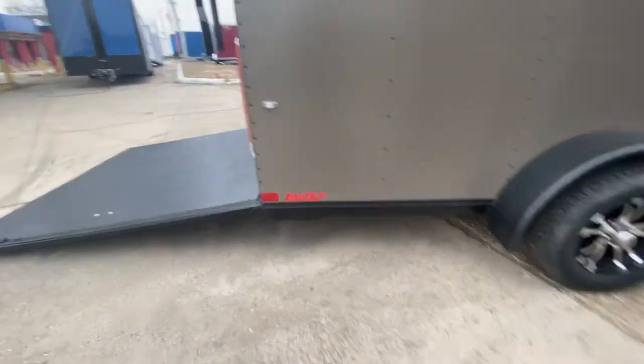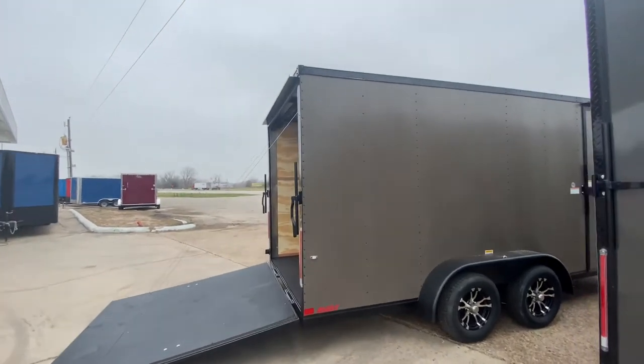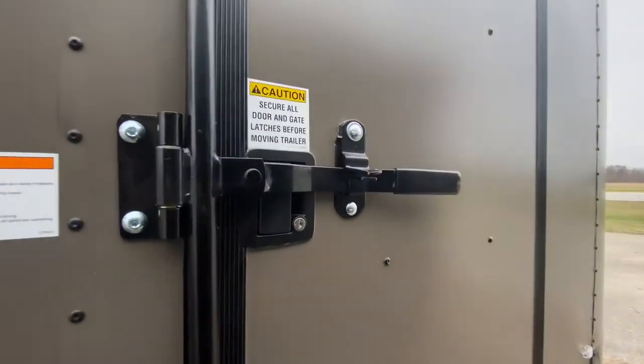That definitely makes your trailer pop going down the road. It's going to have your rear stabilizing jacks on the rear. It's also going to have your side entry door with bar lock and latch to help keep this trailer nice and secure, with two lock-down points.